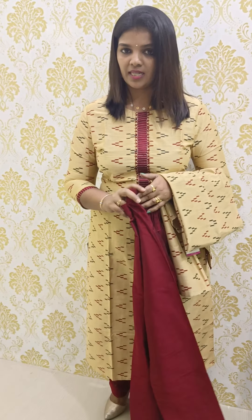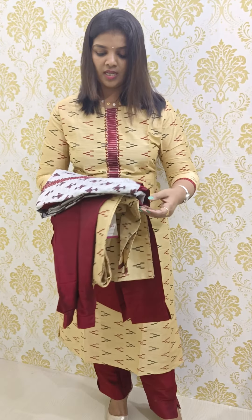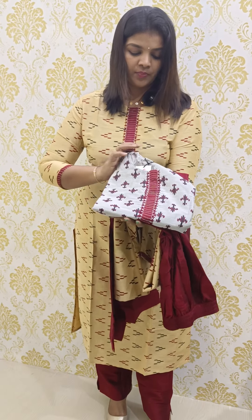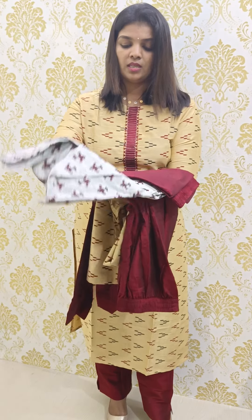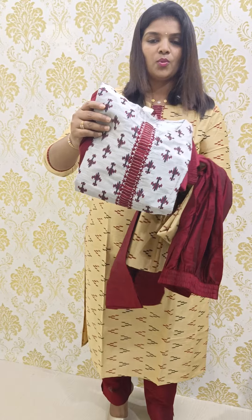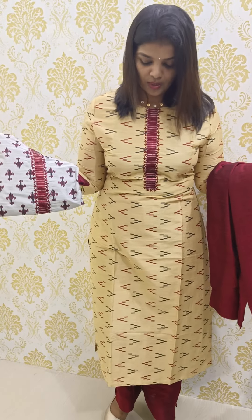We have multiple shade options for this: a maroon combination, an ash and maroon-black combination, and a silver ash combination — available up to 3XL size with the same bottom pattern. There are many designer concepts and party wear concepts available.